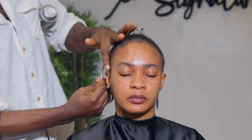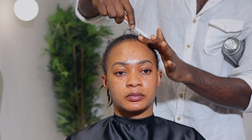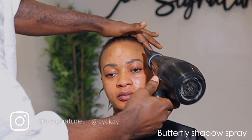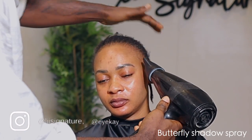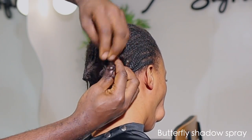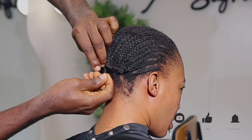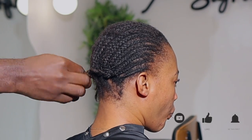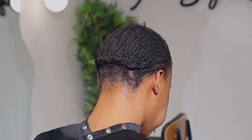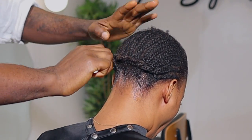Hi guys and welcome back to my channel. Today I'm going to be showing you how to do a 360 frontal install. I went on to use my butterfly shadow spray and my dryer to tame down her edges. We're going to go ahead and stitch or weave the leftover hairs behind, and then I'm going to get my got2b gel and spray to tame the hair into place.